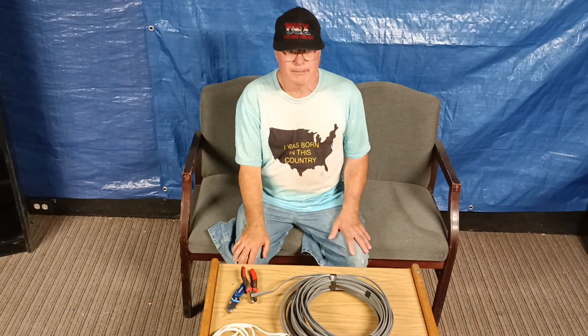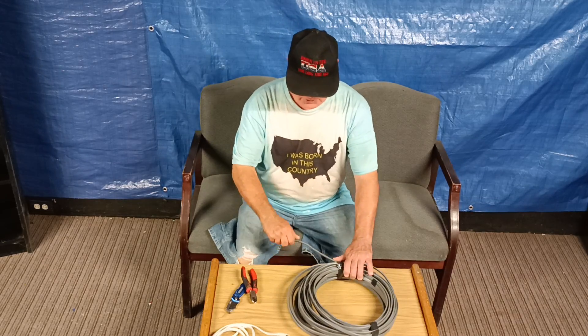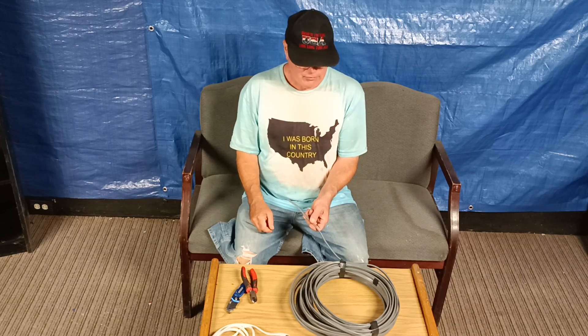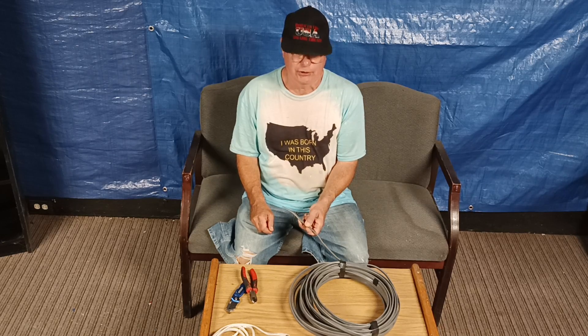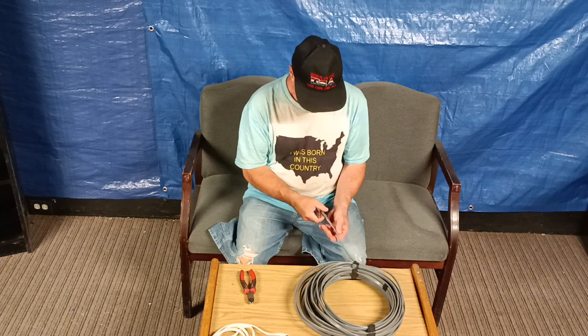We're going to talk about stripping UF underground wire. It's typically gray like this, and it's for direct burial, but you do have to put it in PVC conduit or metal conduit where it's coming up from the ground and into the building. I'll show you how to strip it.